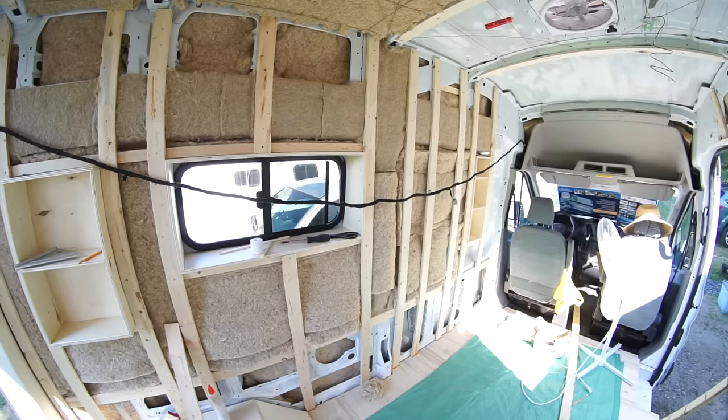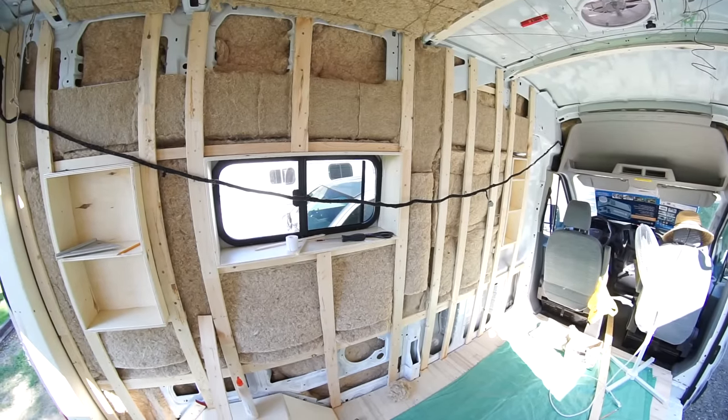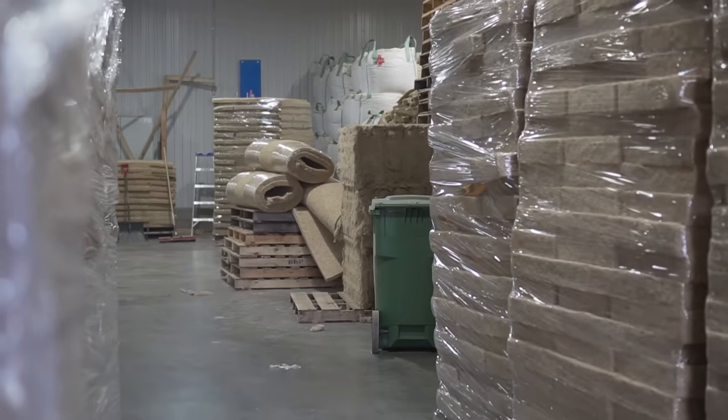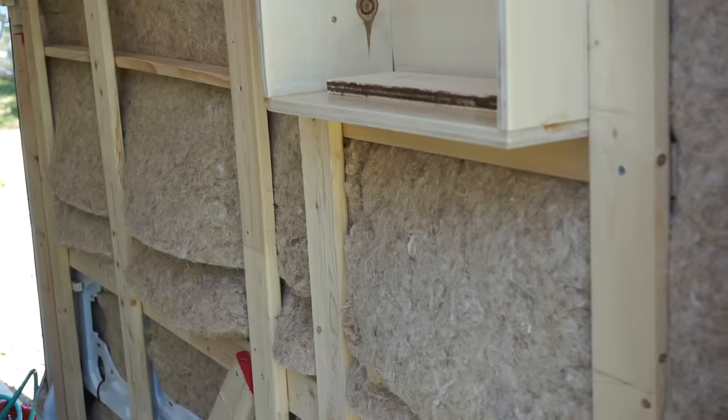The insulation was probably the hardest thing to decide on. We did a ton of research and we prioritized using a natural material, even though we didn't know how it would perform in the van. Hemp insulation comes in bats, kind of like fiberglass insulation. What we liked about it is that you can use it without a mask or gloves, it smells really good, it's non-toxic, and you're supposed to be able to use it without a vapor barrier as long as you have a breathable wall structure.